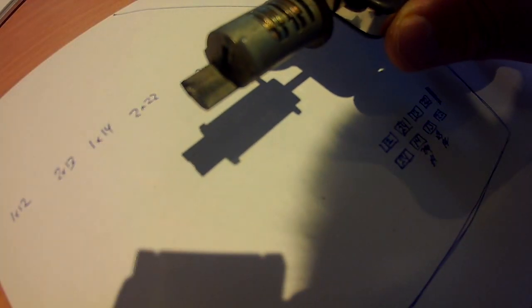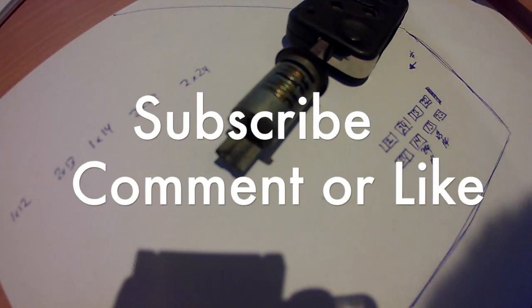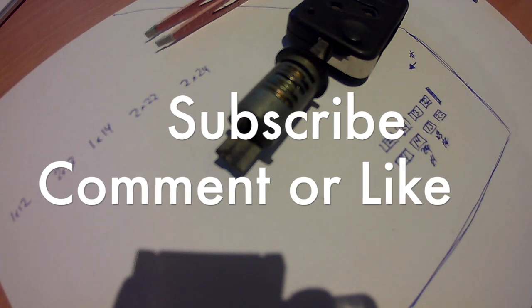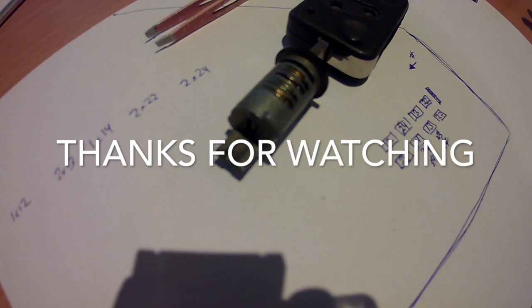I hope you found this useful and helpful. If you did, consider subscribing, leave some comments below if you have any questions, and give it a thumbs up if you like it. If you already subscribed, thank you very much — it really helps me. Take care and until next time, have fun and keep wrenching.